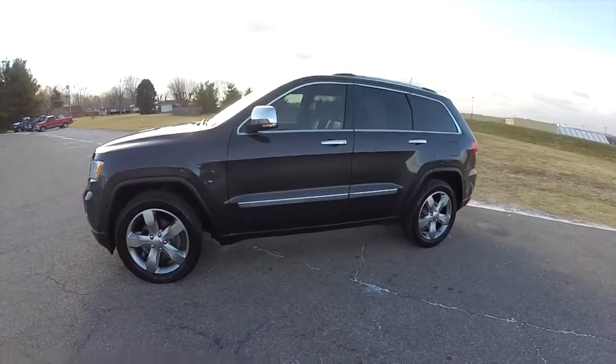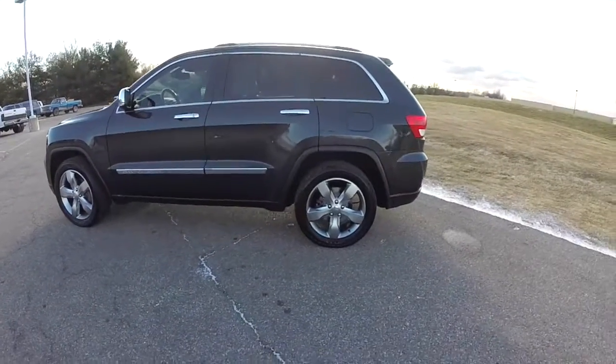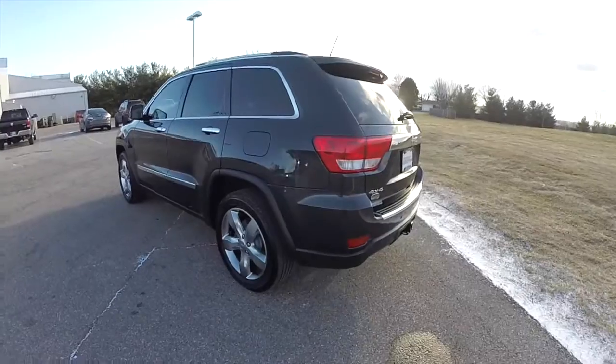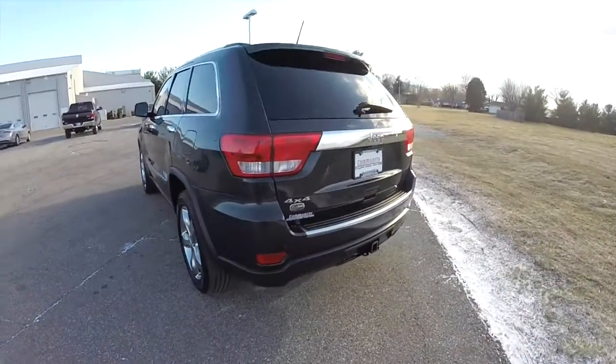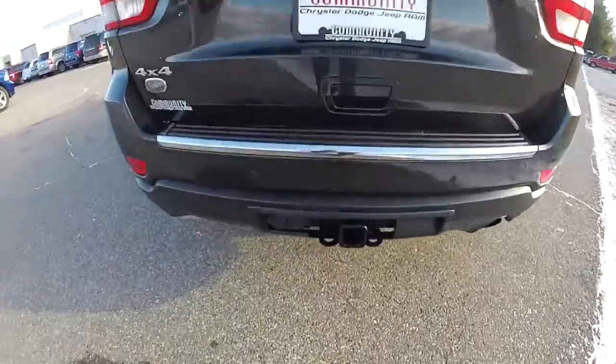This Grand Cherokee is in dark charcoal pearl coat, has the black and new saddle premium leather interior. It's a 4 wheel drive, powered by a 3.6 liter Pentastar V6 engine with a 5 speed automatic transmission.